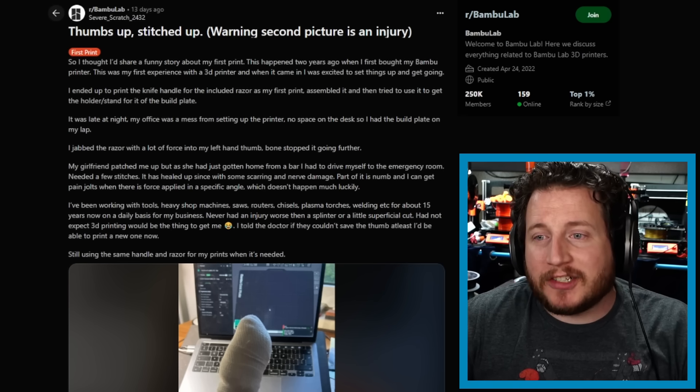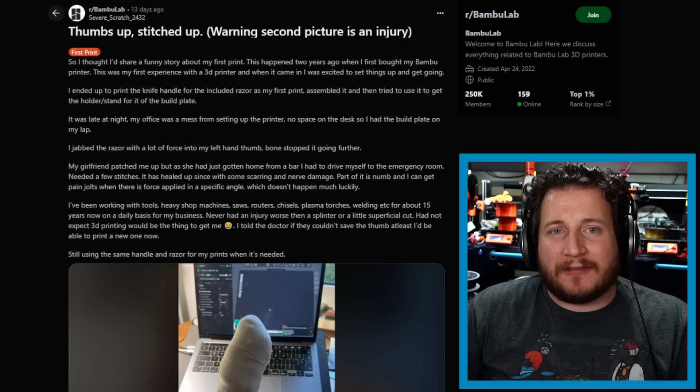Viewer discretion advised: this is a story of someone who got a little too overzealous with a razor. If you've used scrapers long enough, you've likely stabbed yourself — I have quite a few scars on my non-dominant hand from digging into 3D prints with a scraper. Flexible build plates have all but removed this issue. We highly recommend using a flex build plate. But looking at Orca in the background on their MacBook — they're using a Bamboo — why were you using a scraper on a Bamboo?